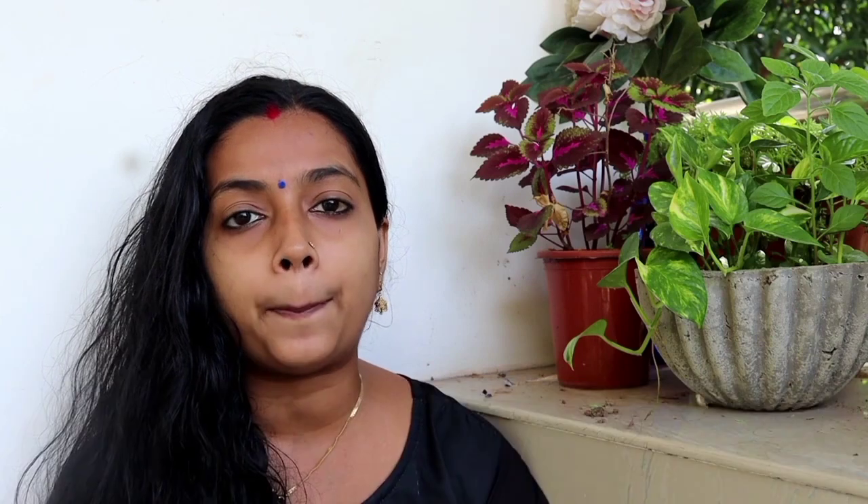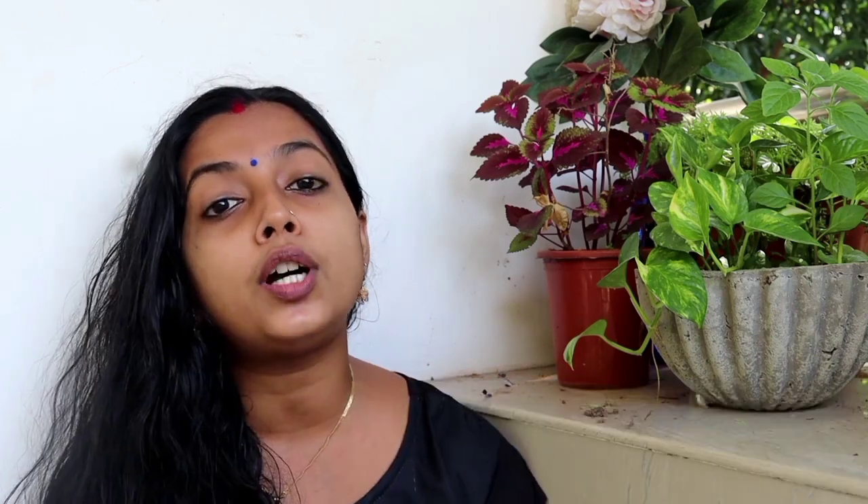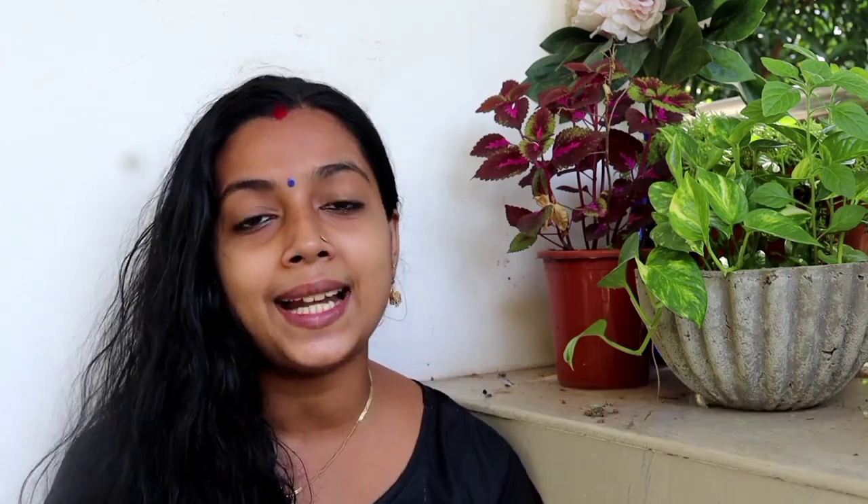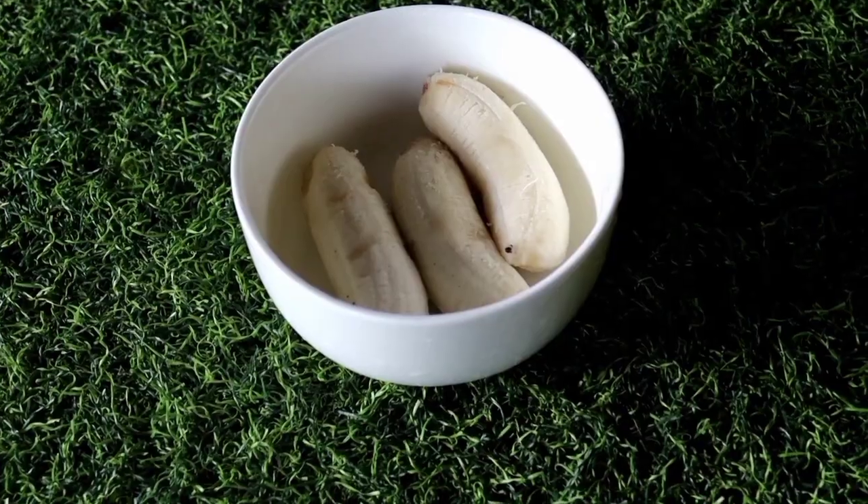Now let's take a look at this video. I will give you a tip using just 3 ingredients. We have a magic hair growth pack.